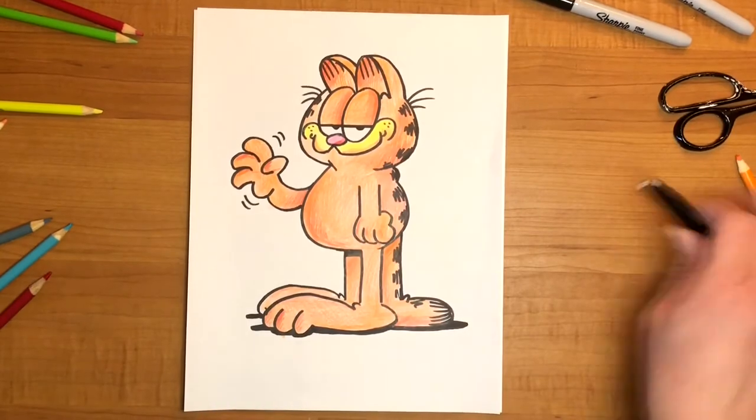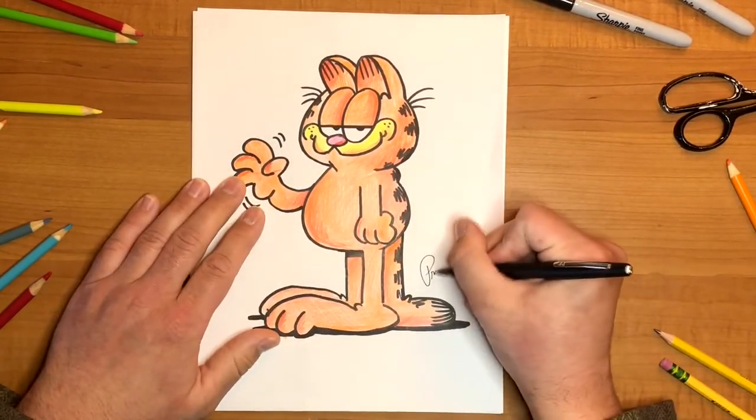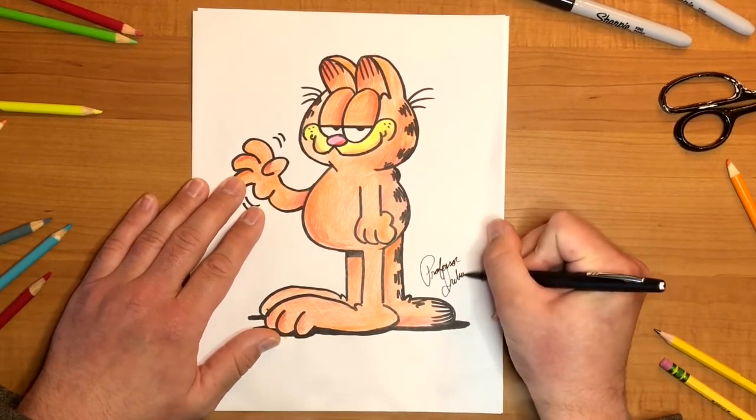Anyways, the most important part of your drawing is your signature, so go ahead and take a pen and sign it. Well, congratulations boys and girls — you have just successfully drawn Garfield the cat. Now if you're saying to yourself, Professor, I don't like the way mine turned out — well, don't worry. The secret is to keep practicing and to have fun while you're doing it.